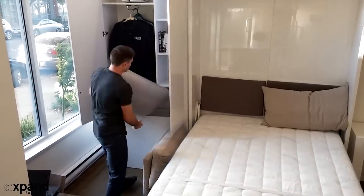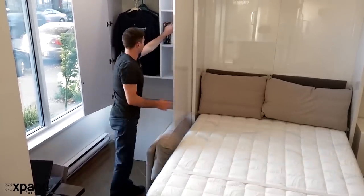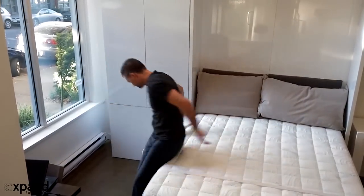You'll also have the option to store the back pillows inside the 100cm shelving or use them on the back of the wall bed. The choice is yours.